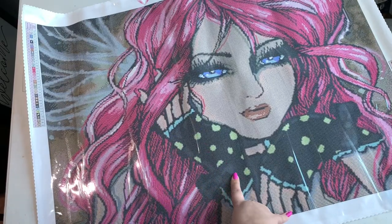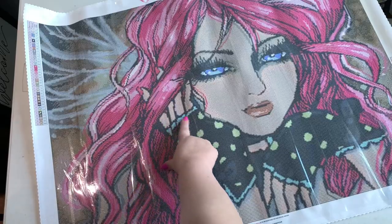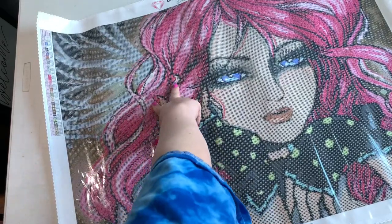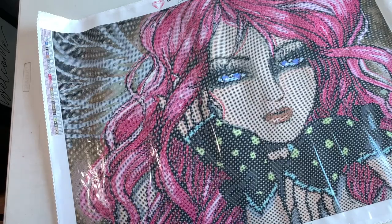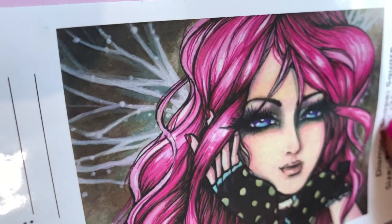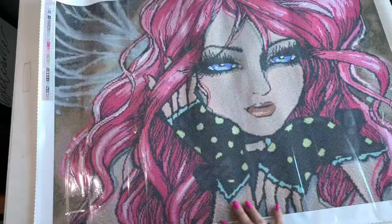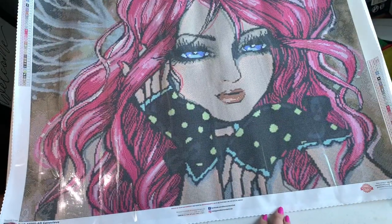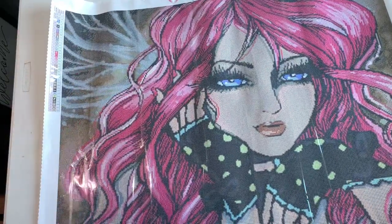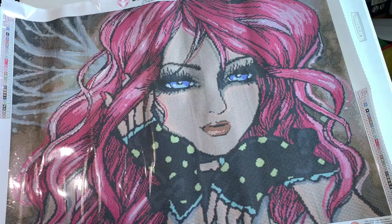Oh man, wouldn't it have been cool — I didn't even notice it before, but right here are her fingers going through her hair, and here's her pointer finger and middle finger, but her fingernail polish is basically the same color as her hair. I think it would have been cool if her nail polish had been a slightly different color. I might change it up a little bit. I love her gloves — they give me that 80s Madonna, Cyndi Lauper kind of vibe. And those look like fairy wings, do you guys agree? I think Genevieve is a fairy.